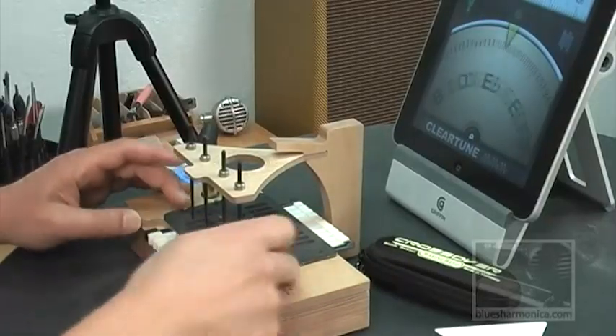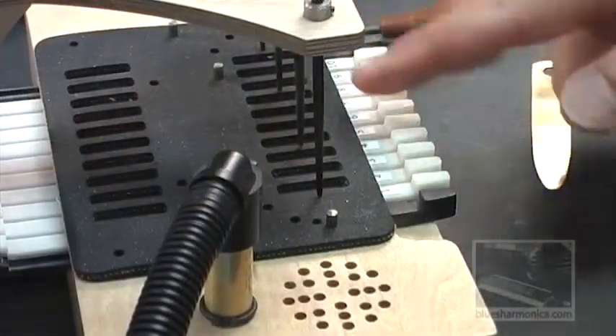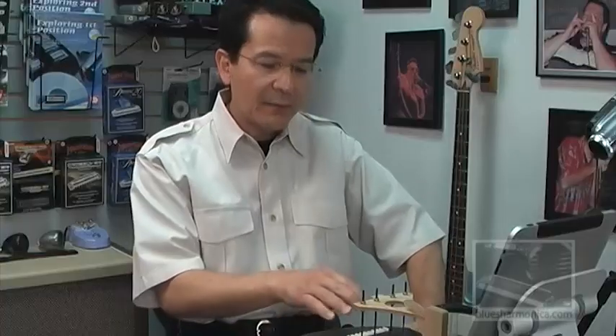Moving over to the top side here: the black gasket, ten machined slots in the front, ten in the back. These slots are designed to separate and to isolate the vacuum coming through each individual reed.